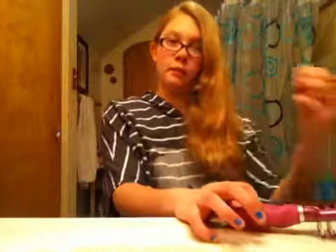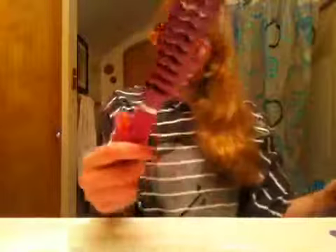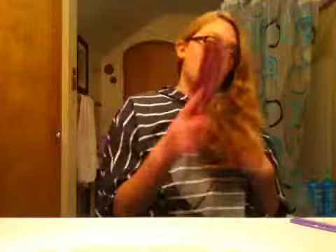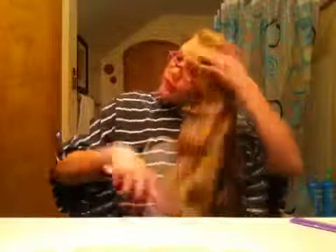For this, all you're going to need is a ponytail, a brush, and if you want, a comb. First I'm just going to be doing it to the side. Make sure you don't have a lot of knots in your hair — the less knots, the easier. If you want, you can use detangling spray.